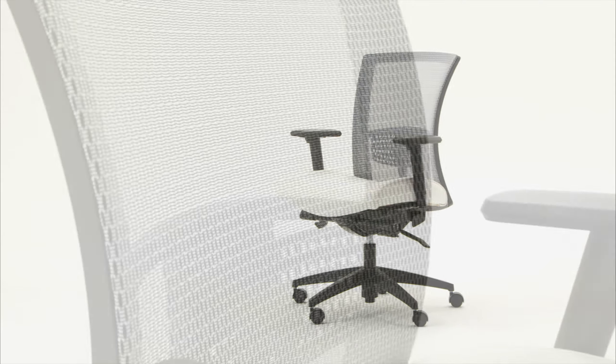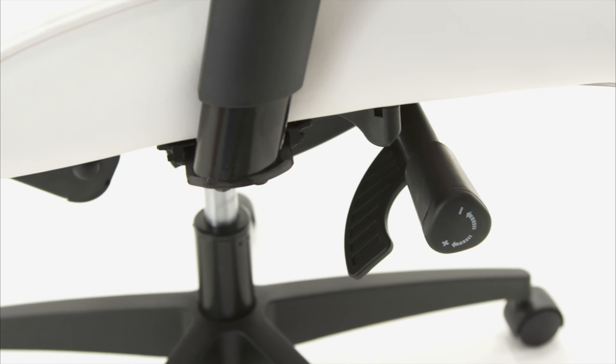The Vion family adapts to any office or meeting room environment comfortably. Here's how to get the most out of your Vion Synchro Tilt.